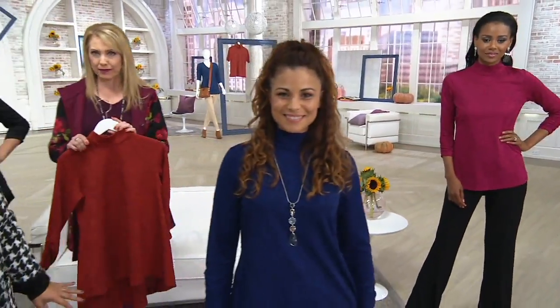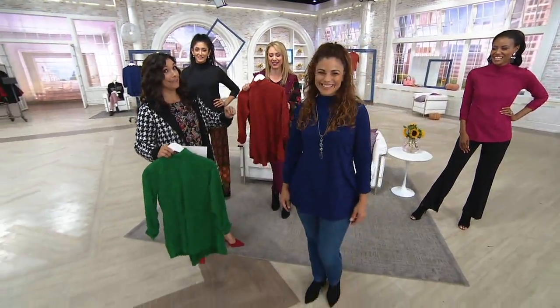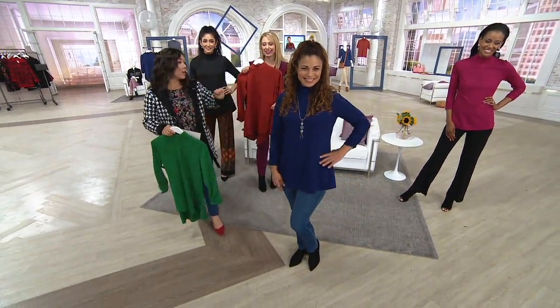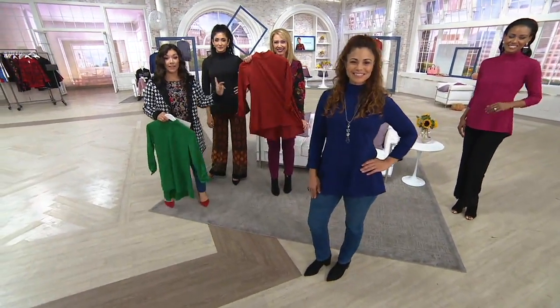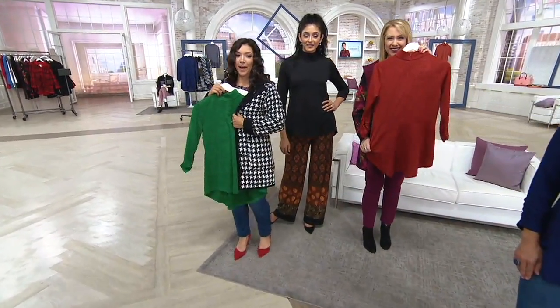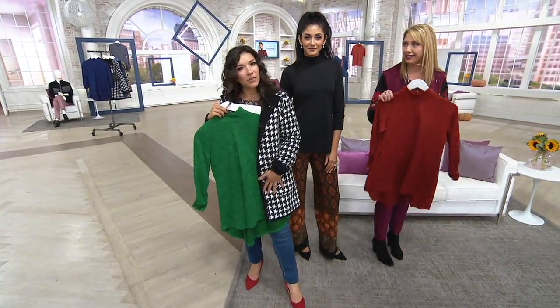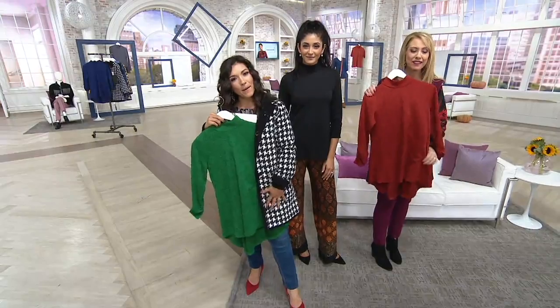Vivid magenta is what Khadija's wearing. Joanne is in Intense Violet — that should be my daughter's new nickname, because her name's Violet and sometimes she's a little intense. We also have sun-baked clay, classic black, and true green. Look at that with the houndstooth — I may even keep a red shoe on. Why not? Play with color, have a little fun.